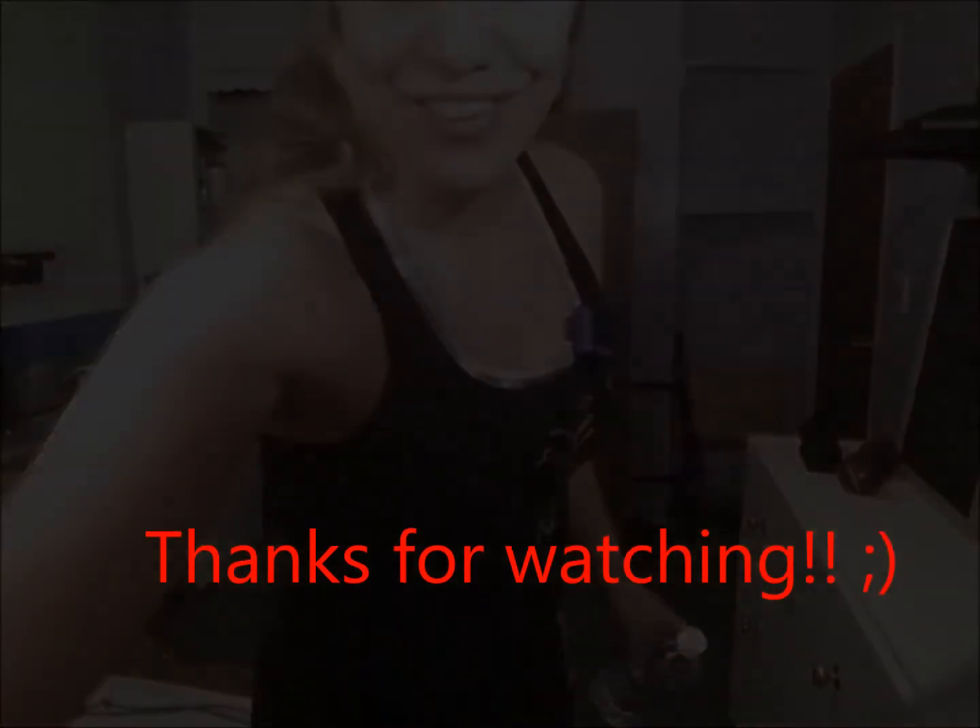I need some water. I'm gonna cool down to bring my heart rate down and stretch up after that. Hope you enjoyed this one — much love and much light, see you next time!